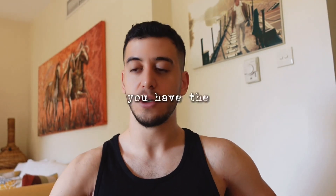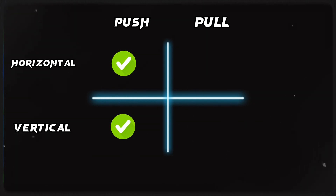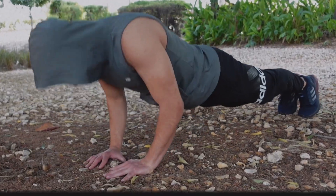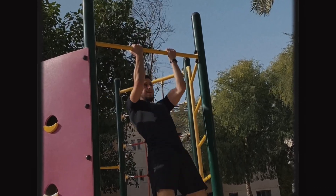Now moving on to the workout — I'm gonna simplify this for you. You have the push exercises and the pull exercises, and of course the legs. With push and pull you have the horizontal push and the vertical push, and for pull you have the horizontal pull and vertical pull. For example, the horizontal push is push-ups or any variation. The vertical push is pike push-ups, where you're pushing in a vertical line. For the horizontal pull you have Australian pull-ups or inverted rows, and the vertical pull is pull-ups or chin-ups — anything where you're pulling your body vertically.